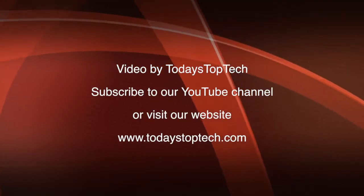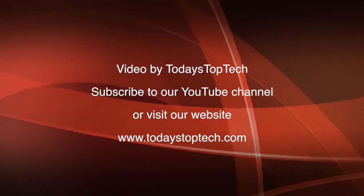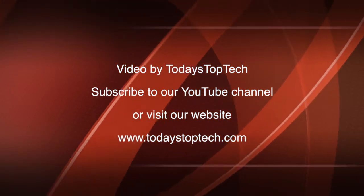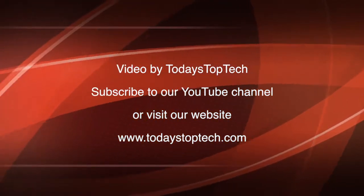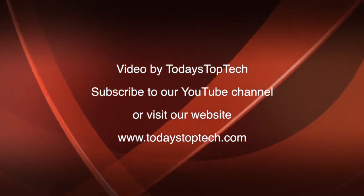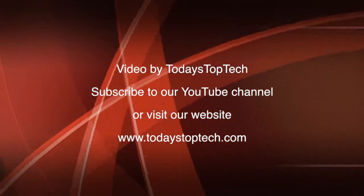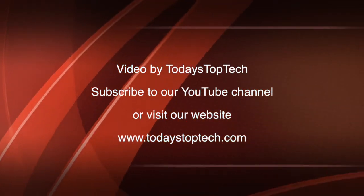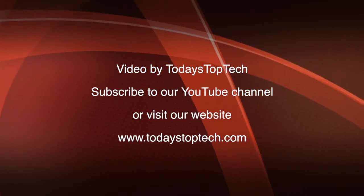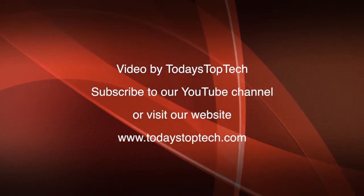Thanks for watching. I'll do another video when I've found out more about the issues. I'll see you in the next video.